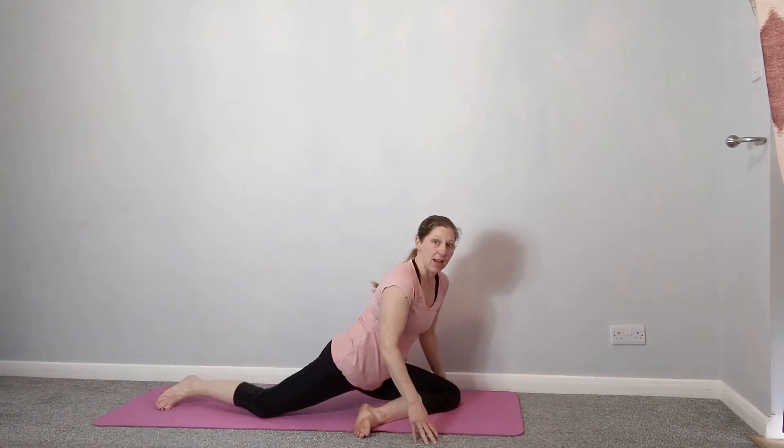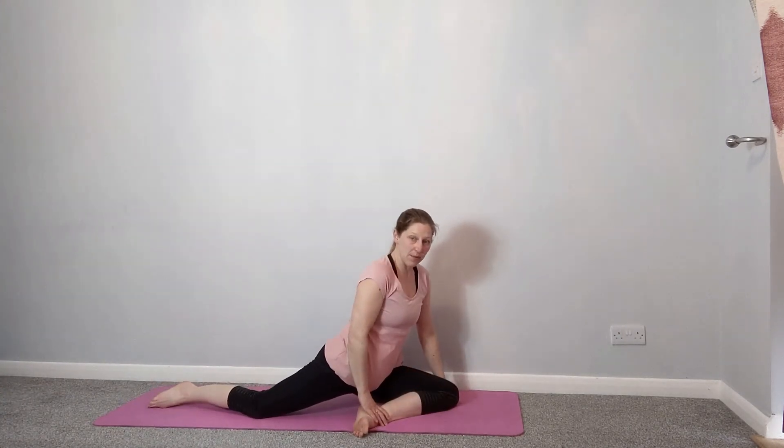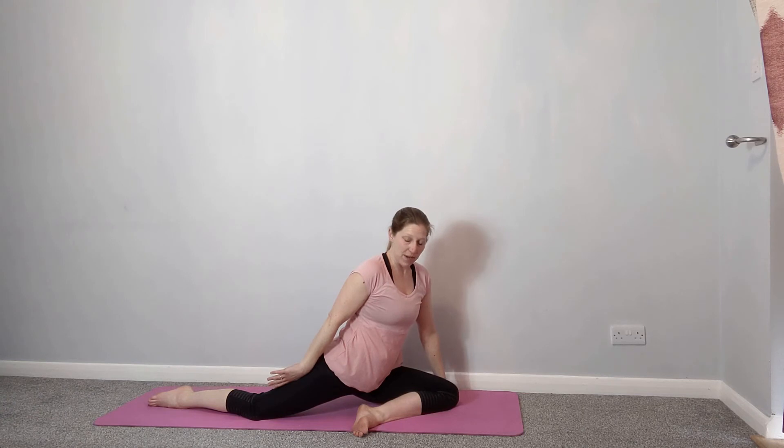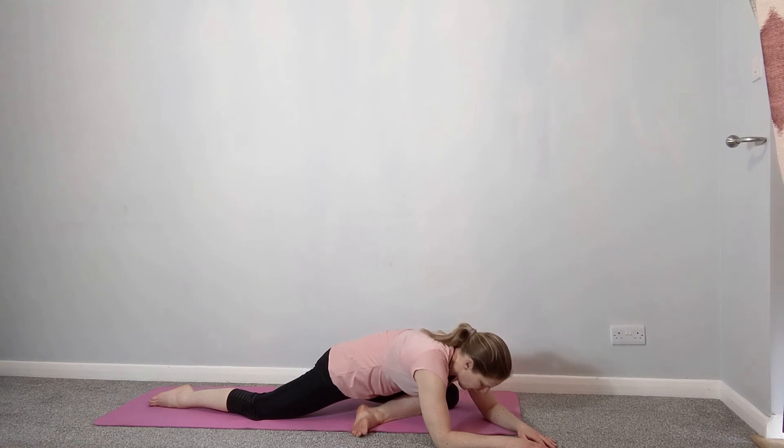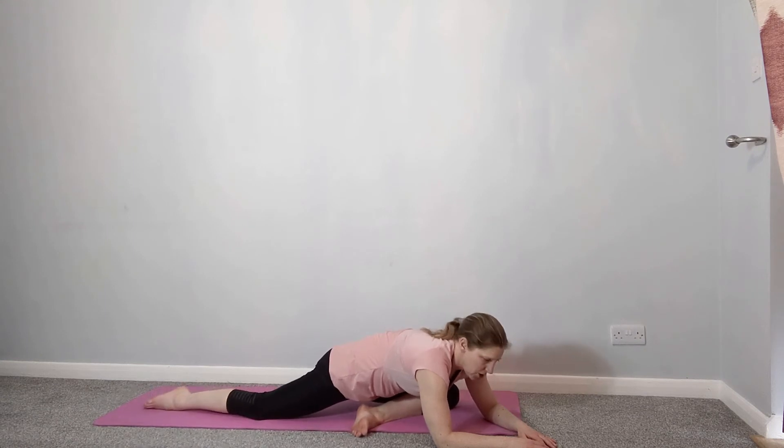We'll do the same on the other leg. Bring the leg through in front of you — your right leg reaching away behind you — and relax forwards over that leg. Same thing: you can lay on your back if you want to, cross the other ankle over the knee and draw the thigh in. Just relaxing here — when you're stretching, try to breathe and relax into the stretch. You need to hold the stretch long enough for it to be effective. Just breathe and enjoy that stretch.